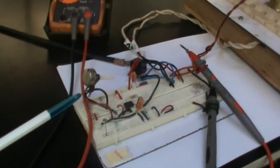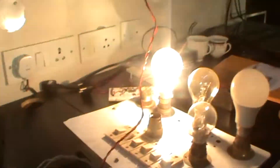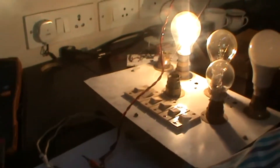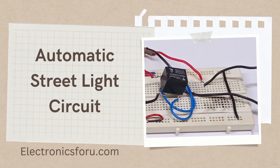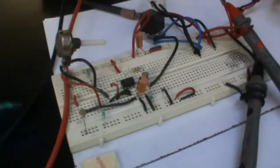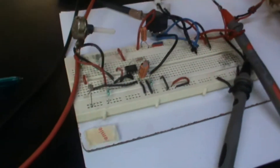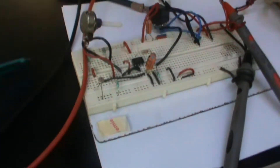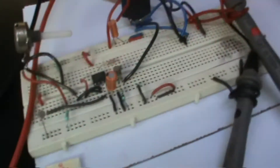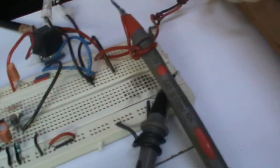Welcome to electronics4u.com's DIY project videos. This video is a proof of concept of the DIY project automatic streetlight circuit, which is published on electronics4u.com. You will get to see the project working in action. Seeing that this project works would give you the confidence to invest your time and energy in developing it. Let me explain key parts of the project that you will learn more about while working on it.